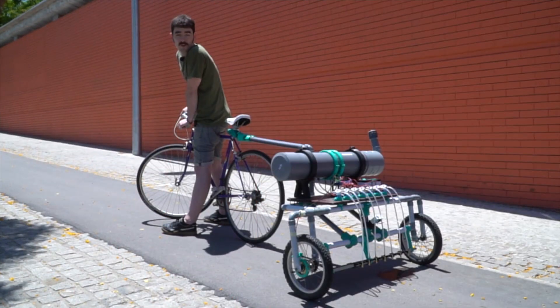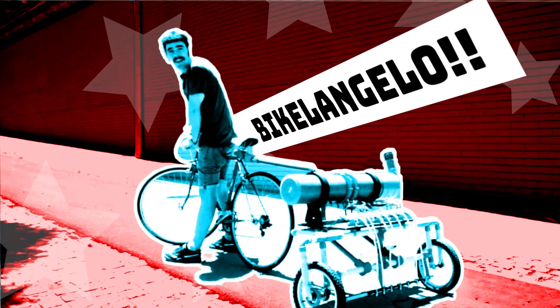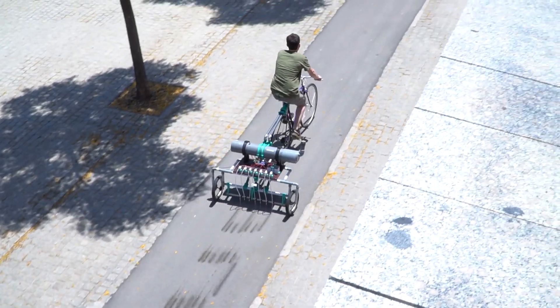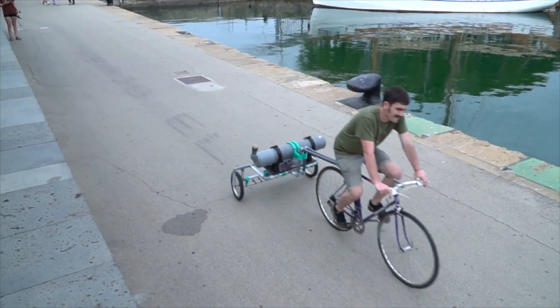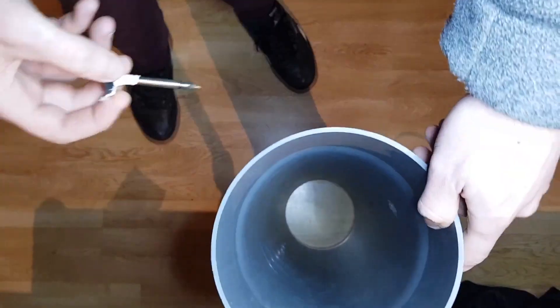On Instructables, Cigara Banana has the perfect Corona project. It's a bike with an Arduino-controlled water tank on the back that writes out messages as you ride around. There are three main parts to this build. First, there's the bike trailer itself, which he's made from PVC pipe, some 3D printed fittings, and spare wheels. Then there's the tank, which he's also made from large PVC pipe fittings, but admits that a metal tank might be a better option to deal with the air pressure.